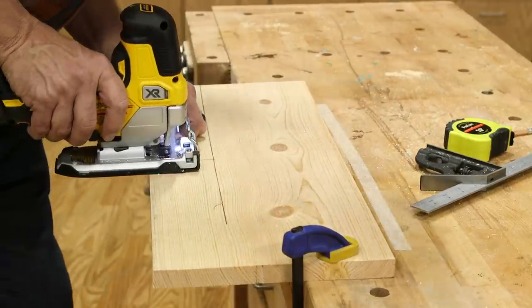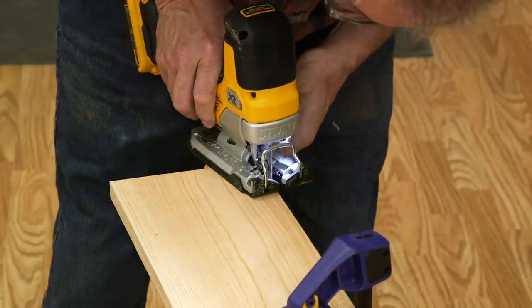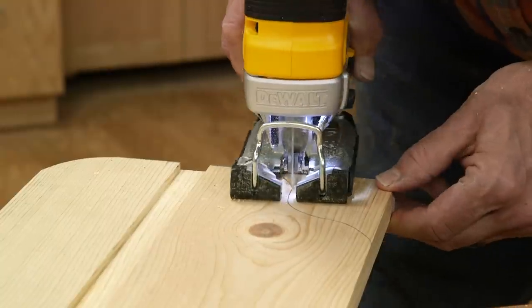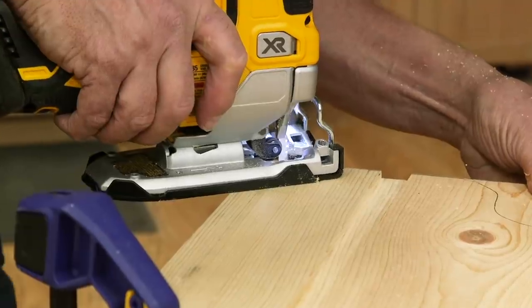There are just two more pieces to make — the shelf supports. Now is the time to add some details to our currently squared-up pieces. The jigsaw is just the tool for that. You can find these shapes on the drawings, but you can make your own designs if you'd like.